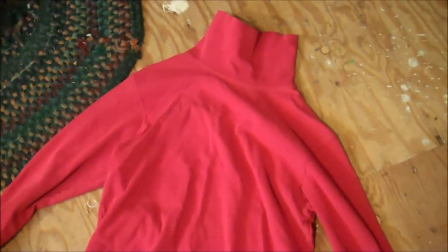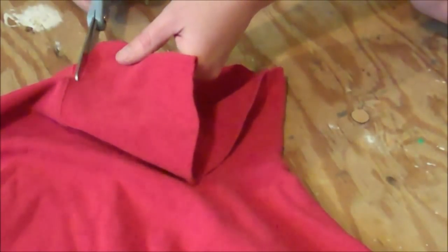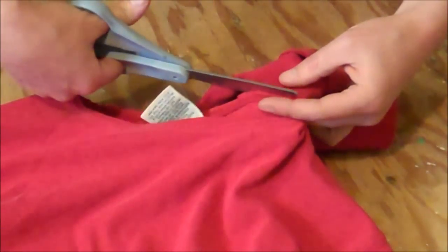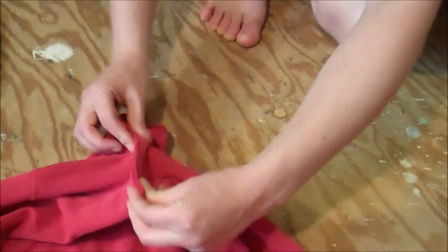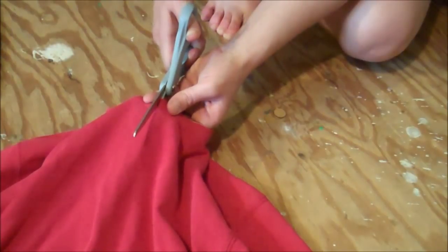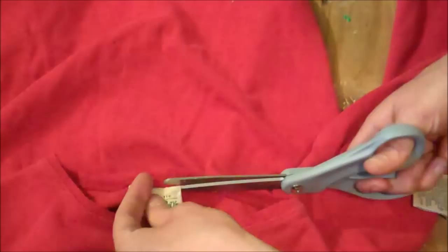Start by getting yourself a turtleneck in the color of your chosen character. Then you're going to cut off the turtleneck part. Make sure you cut it so that you leave the seam line, otherwise the neck will stretch out — just cut it above the seam line all the way around. Then fold it in half to find the center point of the front and cut that down about an inch. If there are any tags on your shirt, cut those off too.